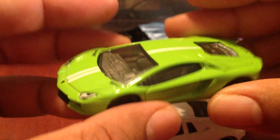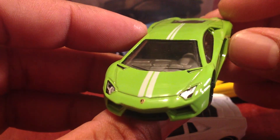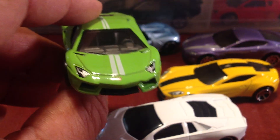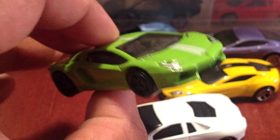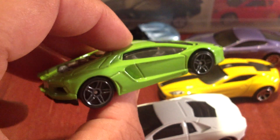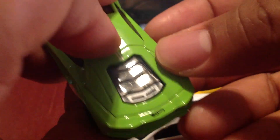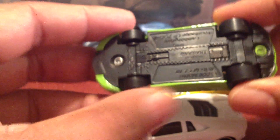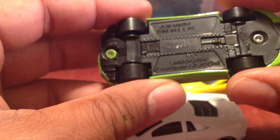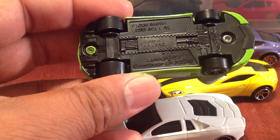Next up, I believe this is the Lamborghini Aventador. Now, this green is just sick. This is an awesome color for really most cars, especially a loud brash car like this. It's got the bull in the front there. Very nice. Nice interior details as well. This is a very nice Hot Wheels casting. You can see some engine stuff going on in there. Let's take a look at the base — Aventador LP700-4. Very, very cool.